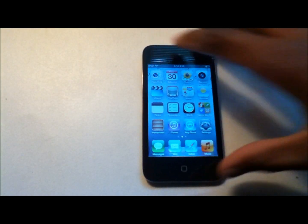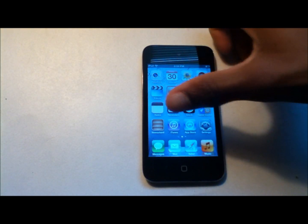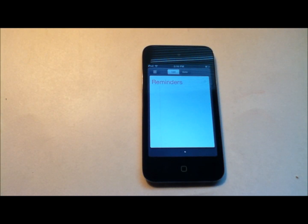The device comes with Videos, YouTube, Maps, Weather, Notes, and Reminders. Reminders allow you to set up reminders so you can remember things for later — they show up as notifications.